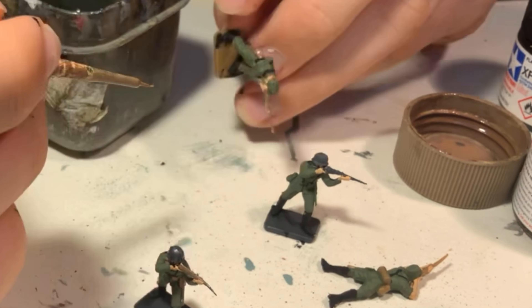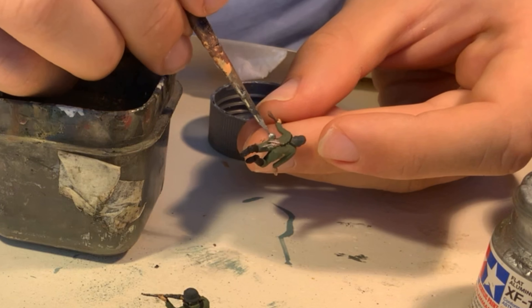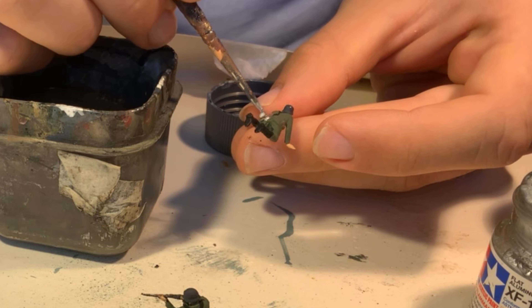You can effectively dry brush even with slightly wet paint onto the details such as the entrenching tools because of the raised detail making them stick out from the basic surface.